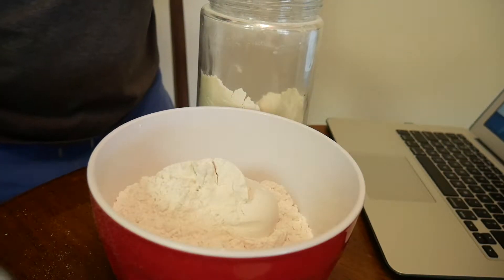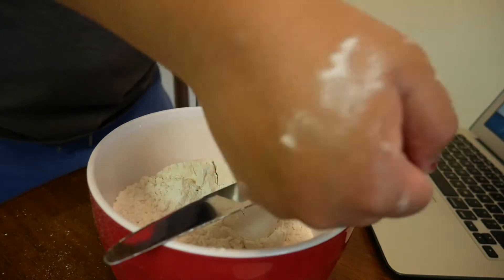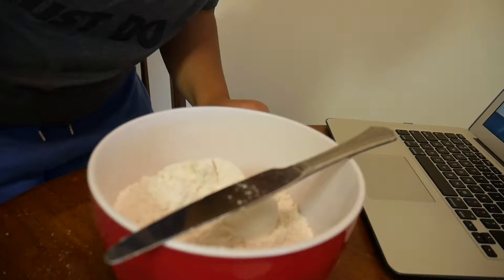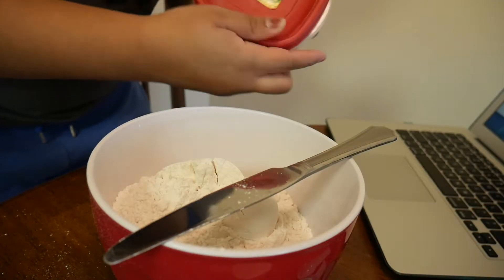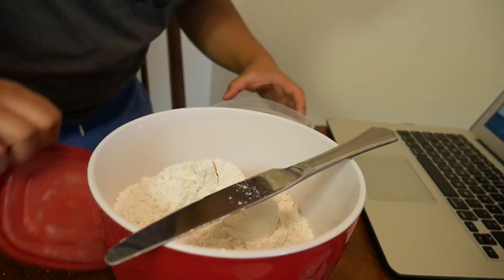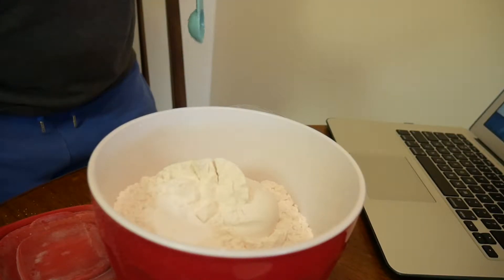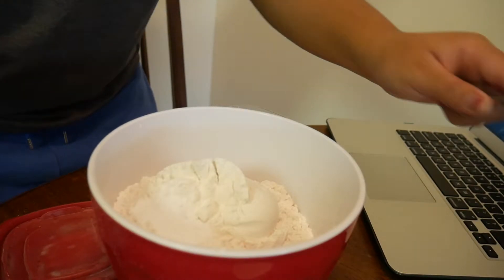A little flour mess — flour always makes a mess. Next, one and one quarter teaspoons of baking soda. Here's one teaspoon, and then a quarter teaspoon. Done with the baking soda.